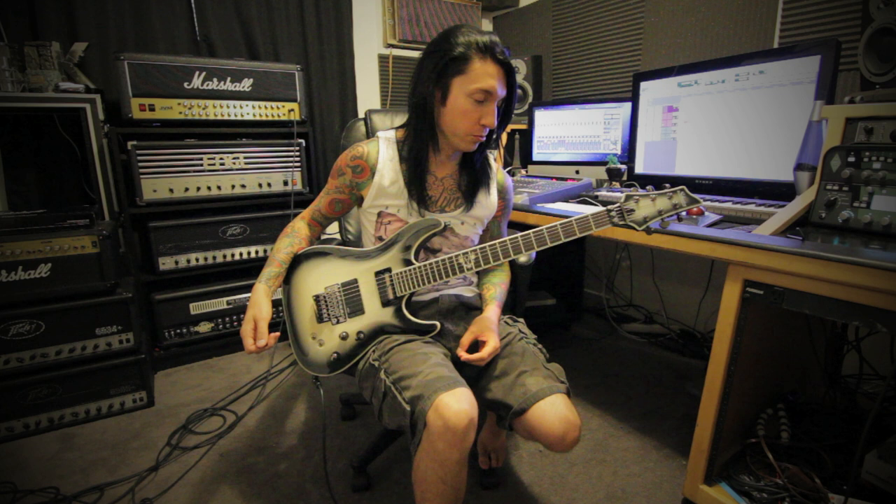Hey guys, what's up? Jake Pitts here. Today I'm going to show you Faithless. There's a lot of parts to this song, so let's go ahead and get started. The song is in drop C, so I actually remembered to say that this time. Let's go ahead and check out that first riff.